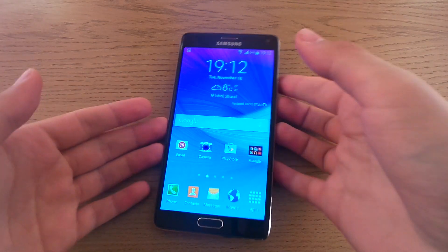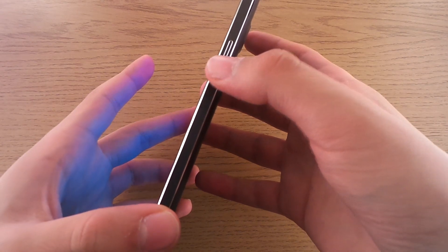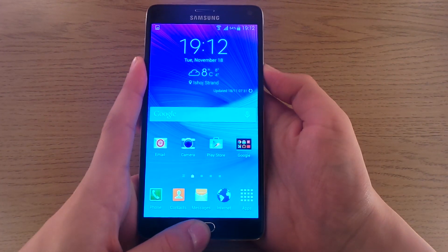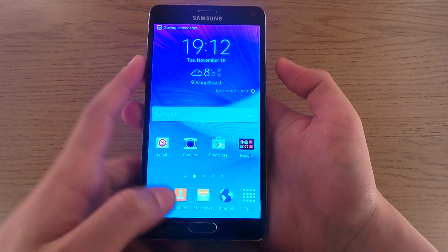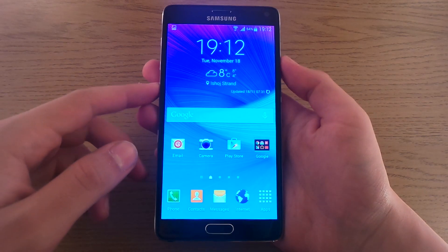The first one is the simplest. What you do is press and hold your power button and the home button at the same time, like this, and you will hear a shutter sound and then you will see this message: saving screenshot.